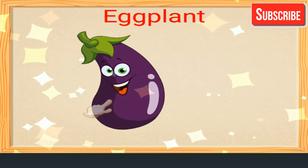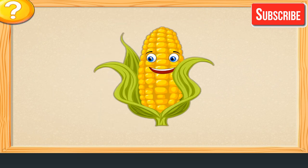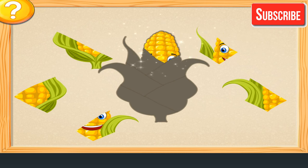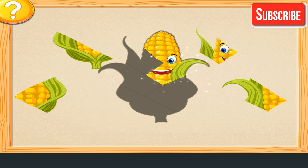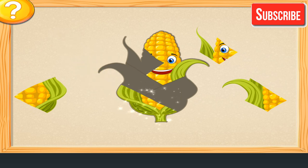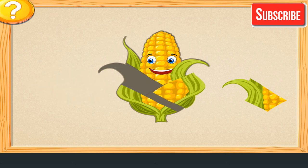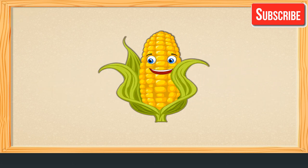Eggplant. Join the parts of the vegetable. So smart! Well done! Well done! Awesome! Good job!